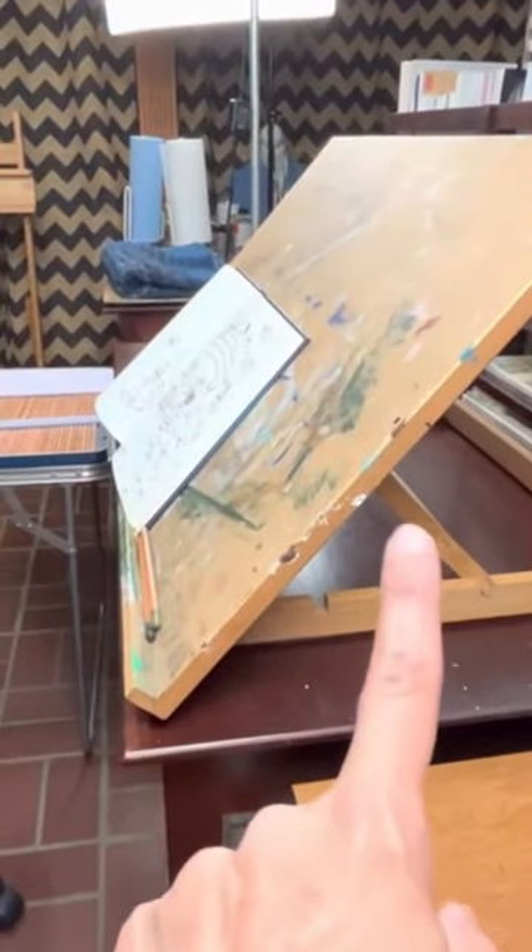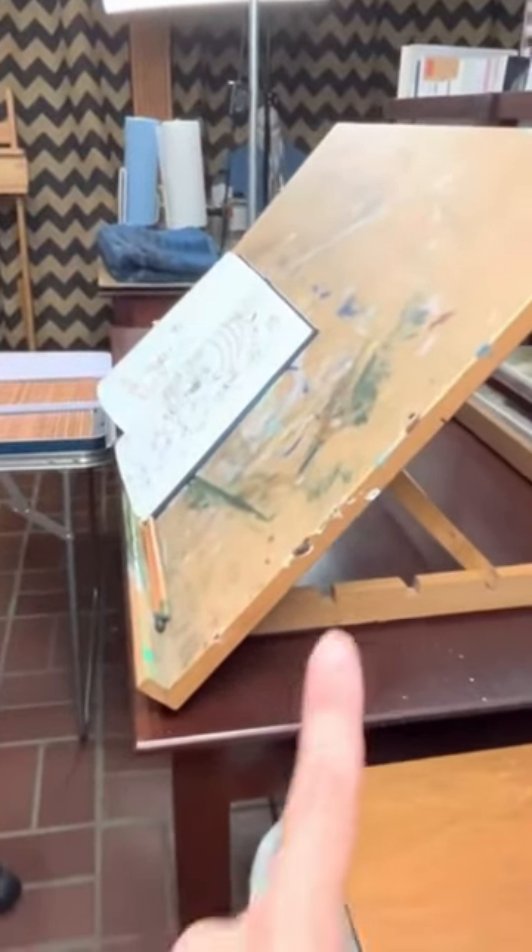I want to put a spotlight on this easel for you guys. As you can see mine is well loved. You can use this easel in so many ways. It can be completely flat or you can angle it with this bar right here, however you need.